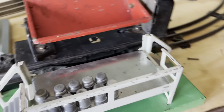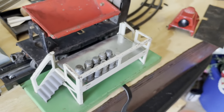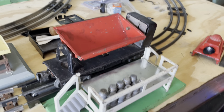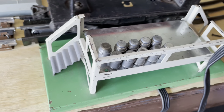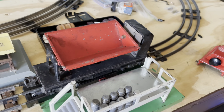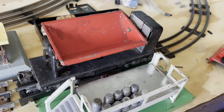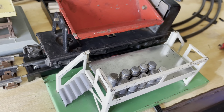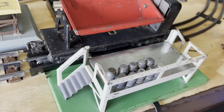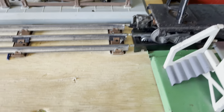Alright, I've got it all set up on the track here. Moment of truth — we gotta press this button to find out. Okay — nothing. Something definitely seems wrong with this.